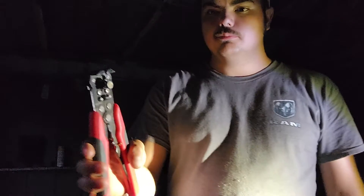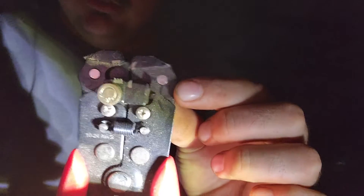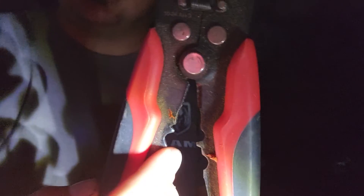First favorite tool: these wire cutters. They're probably one of my favorites. Basically, if you have telephone wire, you can see these teeth right there — you can strip like three wires at the same time. It's very cool. And then it's got your crimper right there and then your cutters. I really recommend these — I think I actually got them from Walmart.